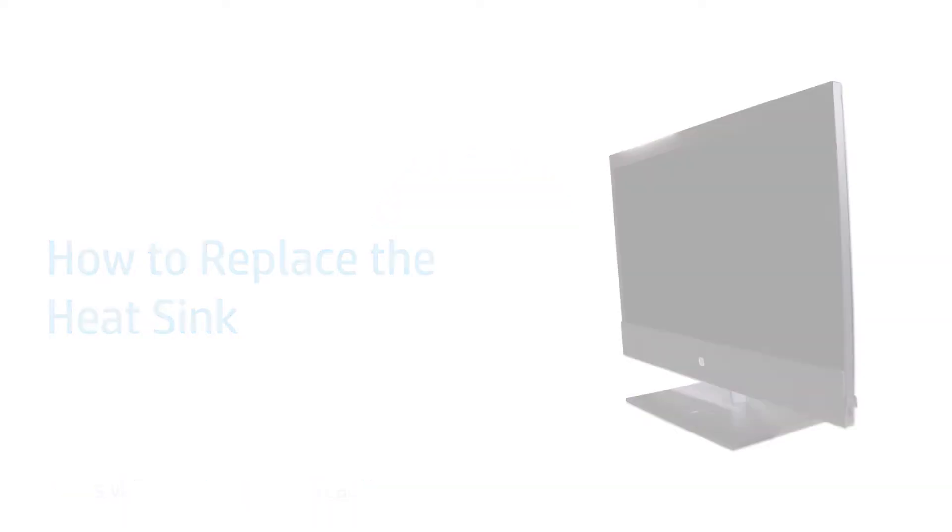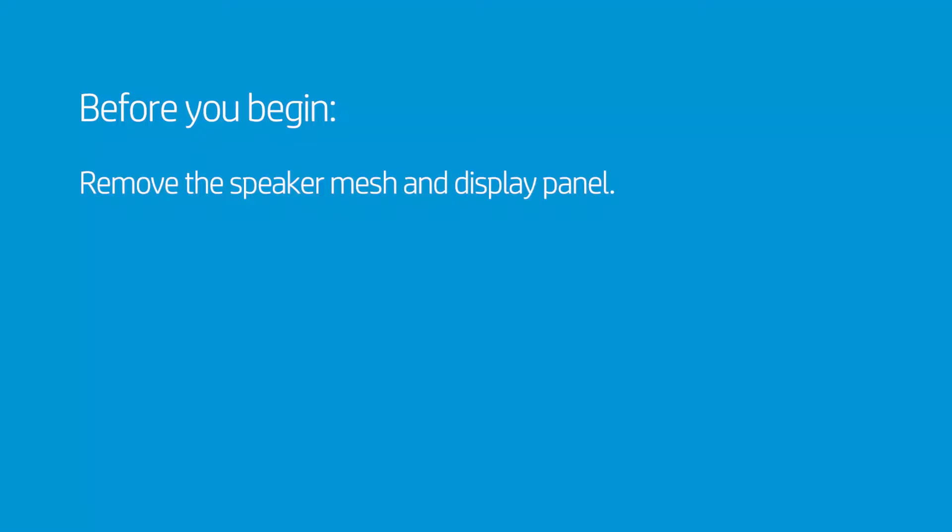How to Replace the Heatsink. Before you begin, remove the speaker mesh and display panel.